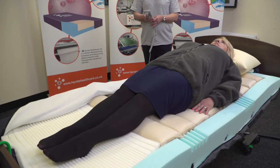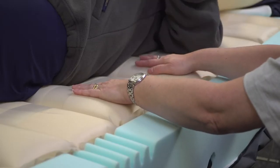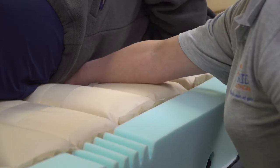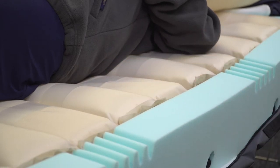The patient we are currently demonstrating with is in the supine position, and you can see that every other cell is deflated. Placing a hand between the body and the deflated cells, we can feel and see that there is sufficient clearance, providing the patient with relief. The rapid cell deflation system is unique, as pressure relief happens much quicker than on a standard dynamic system, offering immediate relief.